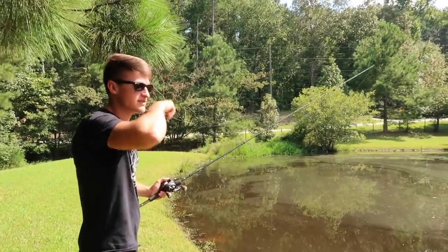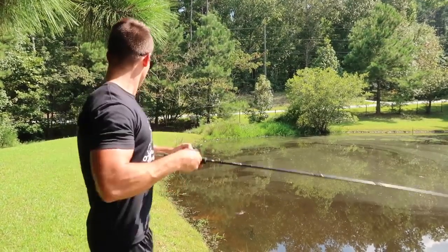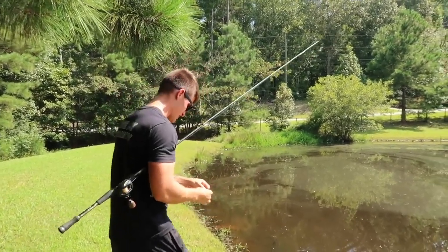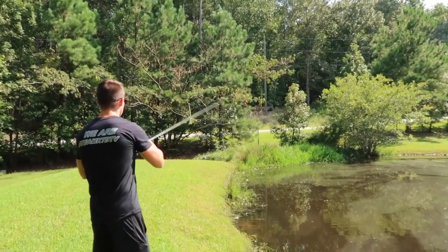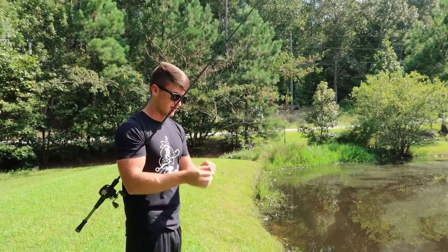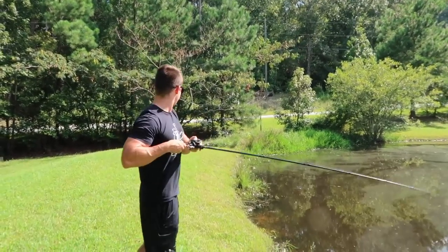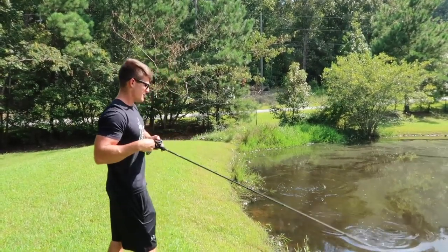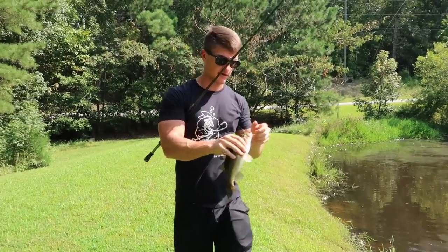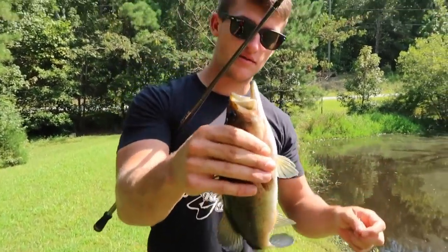Pay attention to these corners — this one has a little bit of rock and a sunken tree. Got one immediately! I swam the crawl through there and a fish came out of nowhere and annihilated it. Nothing super big but a pretty little fat one. Make sure when you get a bite you throw back in there — that was actually a different fish, just swimming the crawl instead of working it on the bottom.